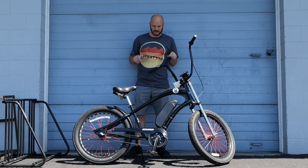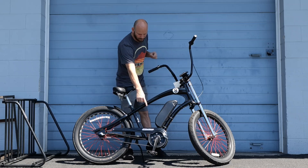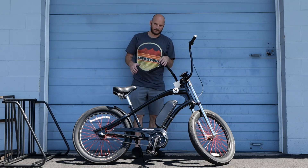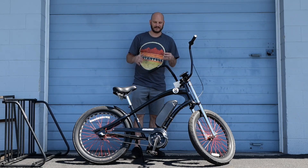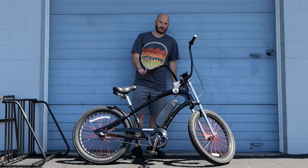Hey guys, Johnny Nerdout here. Today I want to talk about this bike that we built and more importantly about the motor that we used, because the bike has some constraints. I want to talk about if you have a bike like this, this is the motor system you're going to want to go with.